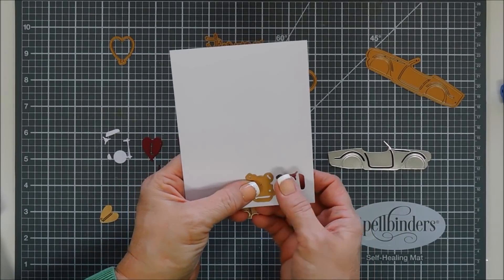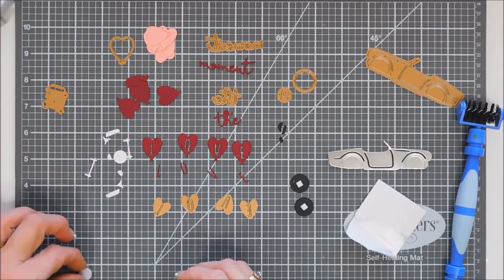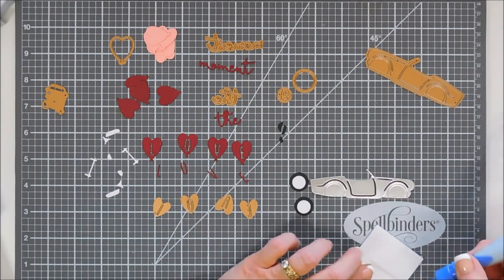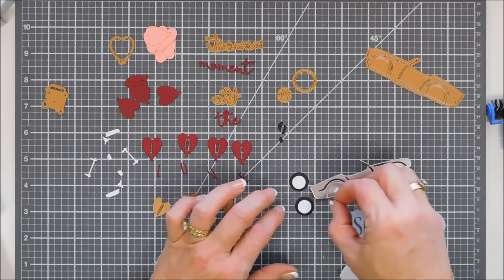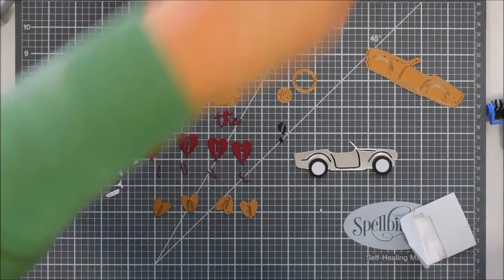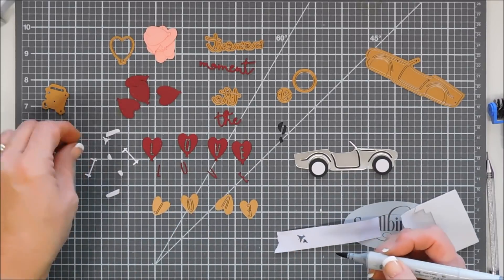I die cut one more piece for the hubcaps with white cardstock. I'm going to add dimension by putting foam squares on the black tires, then add the hubcaps — or rims! I'll add foam adhesive directly to the card base and pop up those wheels. It's a super fun convertible. There are also little detail pieces that go inside the rims.